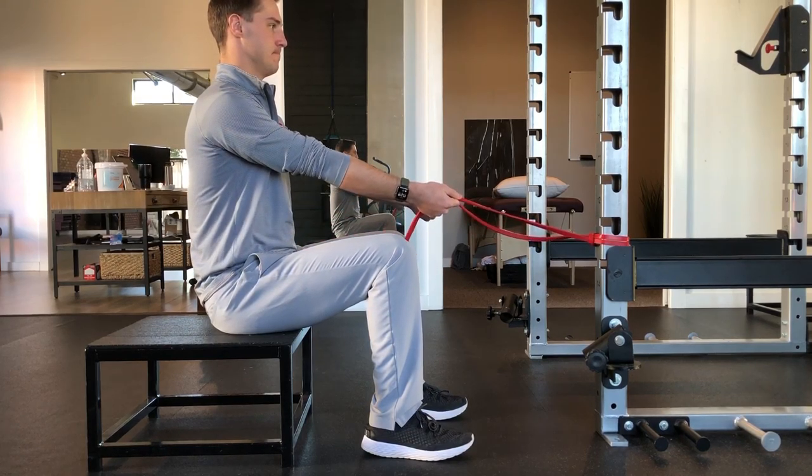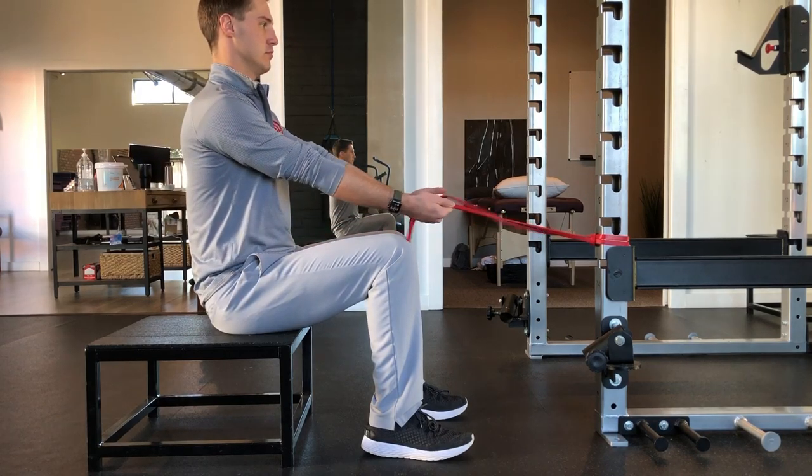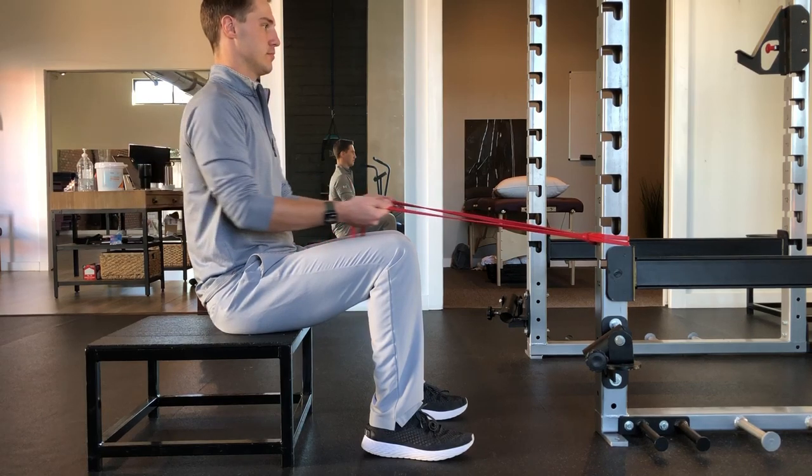Inhale through your nose and as you exhale through your mouth, row the band back with your elbows bent 90 degrees, squeezing your shoulder blades together. You should feel the muscles in your mid-back between your shoulder blades engage.